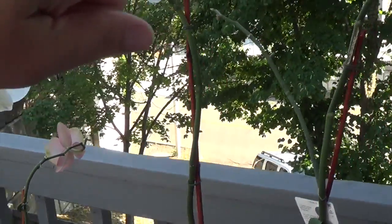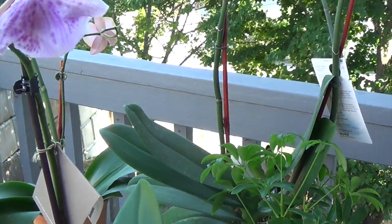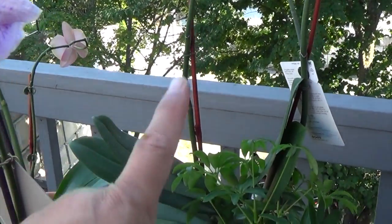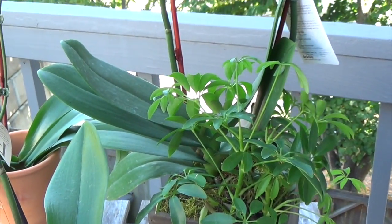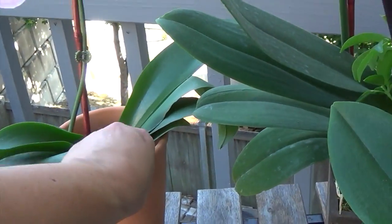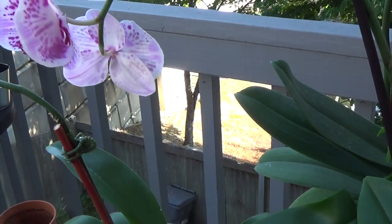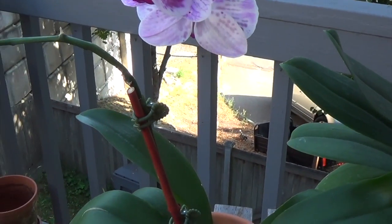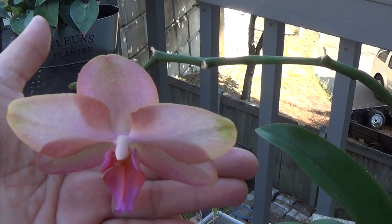And then this huge one right here, which is really, really tall — I have had this since Mother's Day. It is now August, I believe it's like August 3rd today. It came in a really nice decorative container, and I'm going to show you guys why this is not working out for me. And then this one is my second oldest — I believe I got this one in April — and all the flowers had actually dropped off and I thought it was done for the season, but it went ahead and bloomed one more. Look at that!